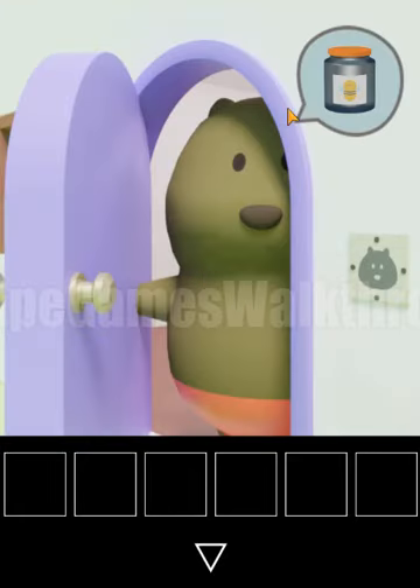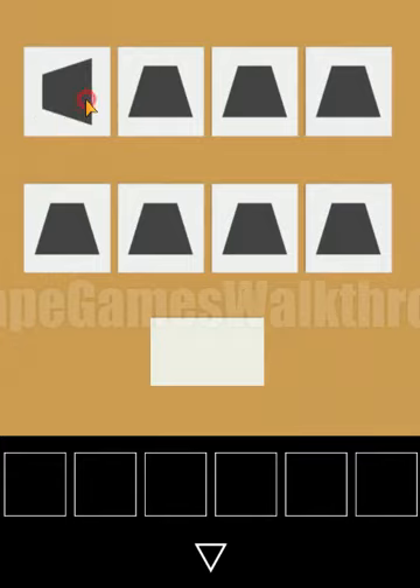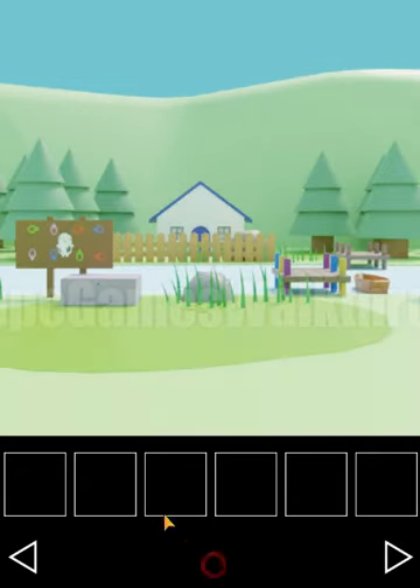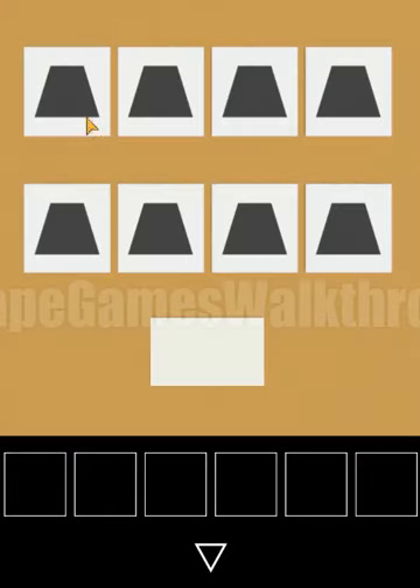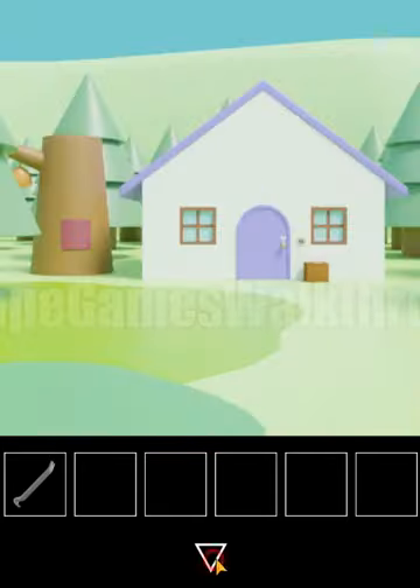Here is the bear and he wants honey. Let's find it. There's a box where we need to rotate some shapes. The hint is here — these ice creams are rotated in different directions and we need to look at the orientation of the cap. So: left, down, left, right, right, up, up, down, right. Inside there's a crowbar — let's use it to open this plate.